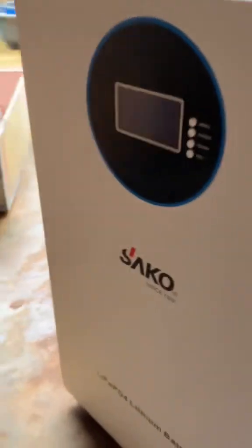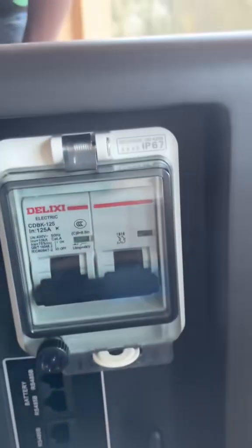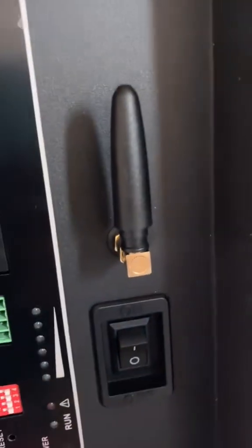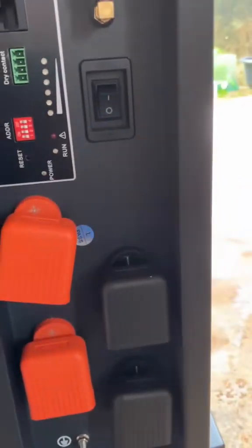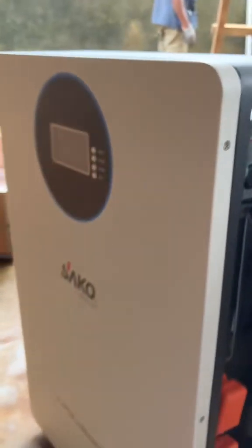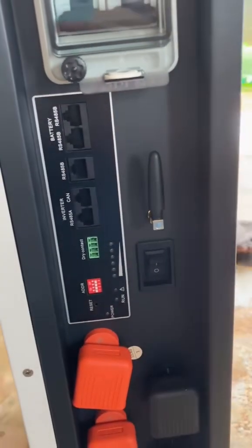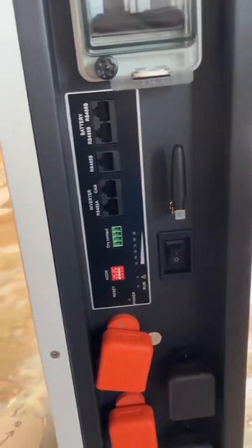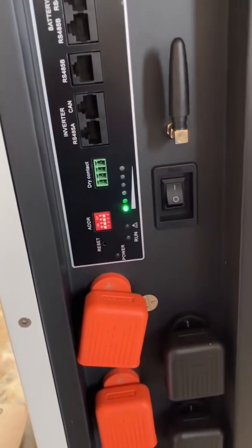This is a Circle unboxing. It comes with a breaker, communication, and built-in Wi-Fi — everything you need. This is a great budget 5 kilowatt, 24 volt battery. Let's turn it on.